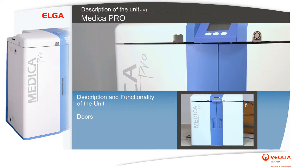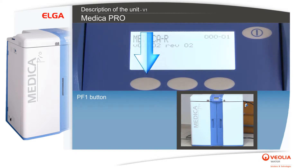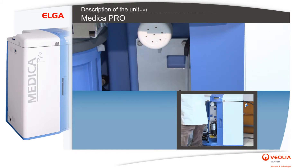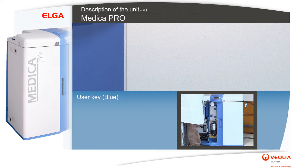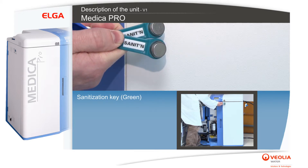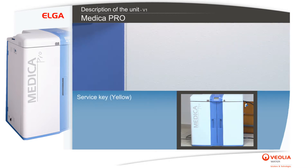Description and functionality of the unit: doors, access key reader, control panel, PF1 button, PF2 button, PF3 button, process button, on/off switch. Key types include: master key (black), user key (blue), sanitization key (green), and service key (yellow).